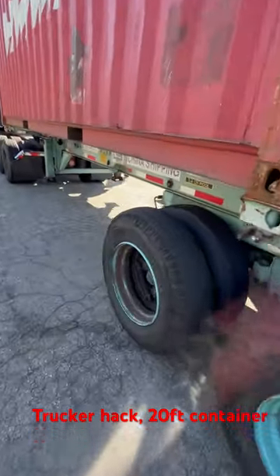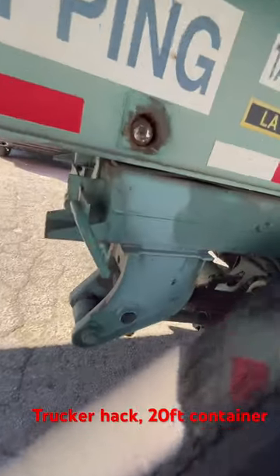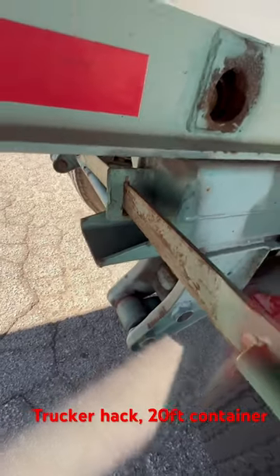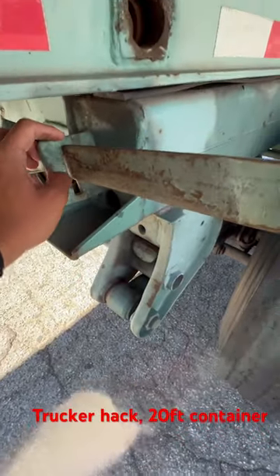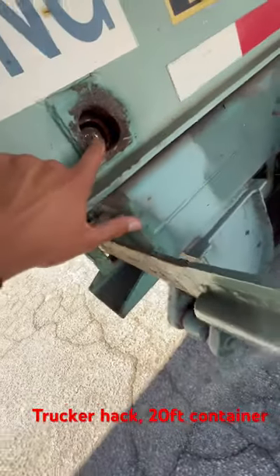Right now I'm about to show you guys with this 20-foot container why you need pliers. You pull this, and this little insert right there goes right there and it locks — but sometimes it's worn out. This piece broke off and it won't attach, so you clamp some pliers here to hold the pin.